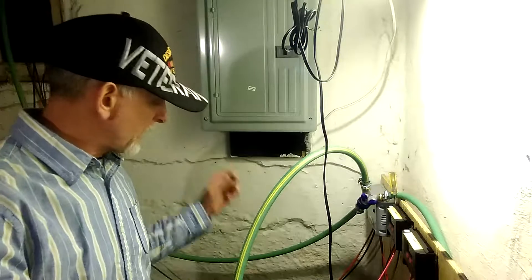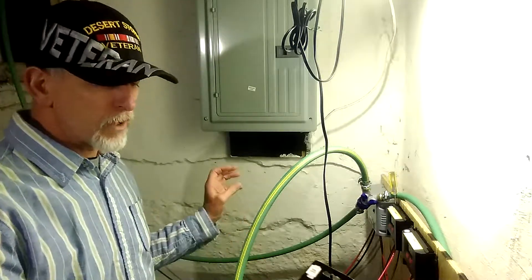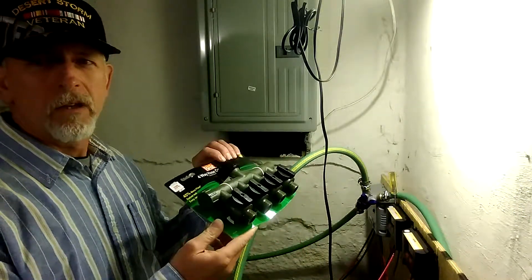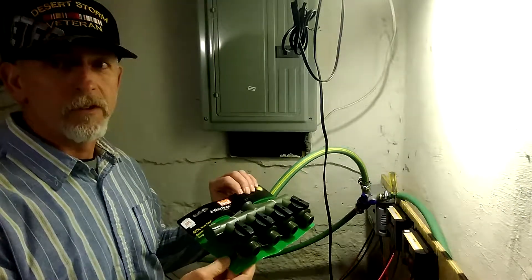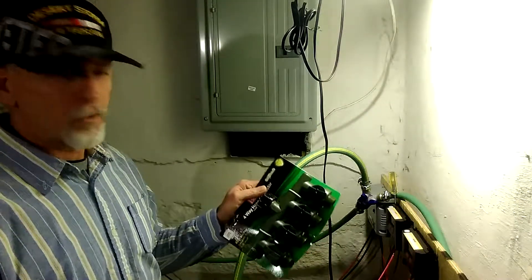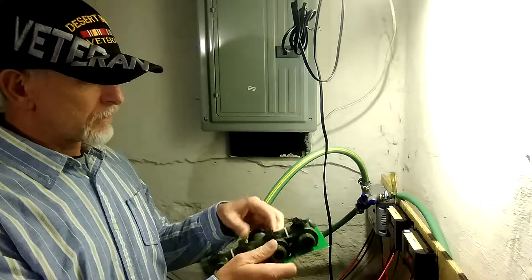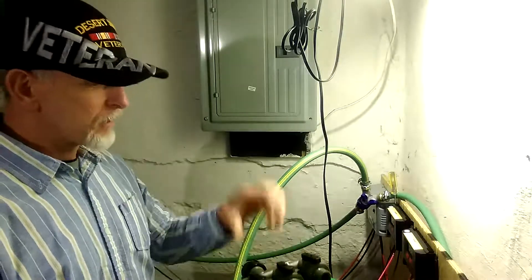Now that I got the huge, great big solar batteries, I went out and got this — from the do it center. So now I can hook up four hoses with the one leading outside. I think that's remarkable.